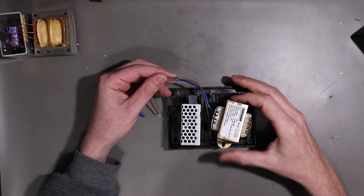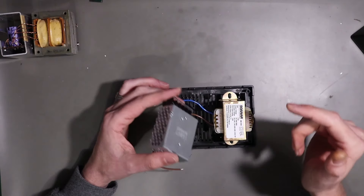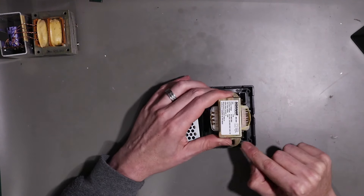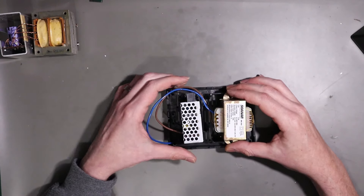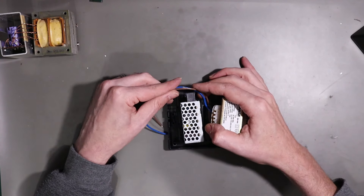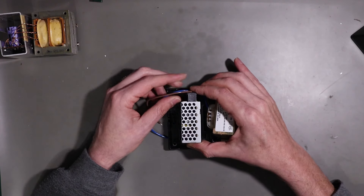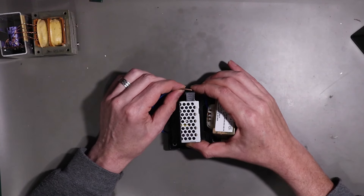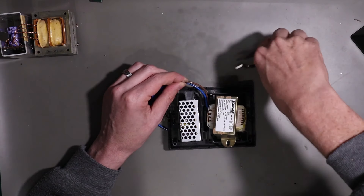With a little bit of trimming we'll do later, this is essentially where the bits will sit. The wings on the Meanwell are a bit wide to fit in the plastic so I'll either trim the plastic or trim these, but essentially that's where it's going to sit. These cables here need to come round and screw into the lugs on the 5 volt power supply, so we know they need to be about that long. We can trim these.